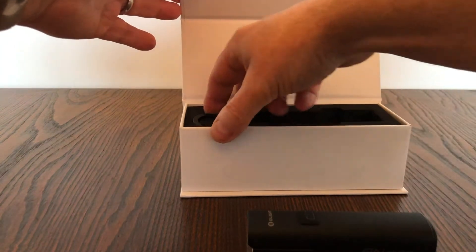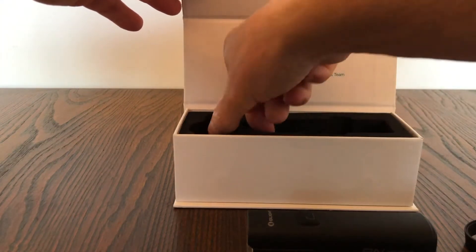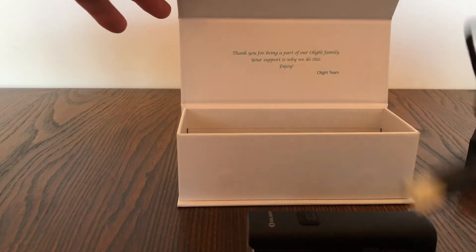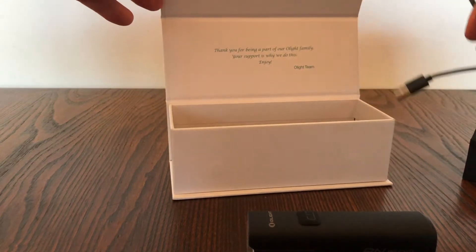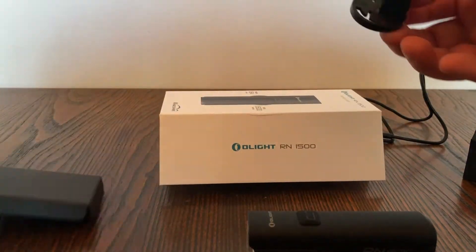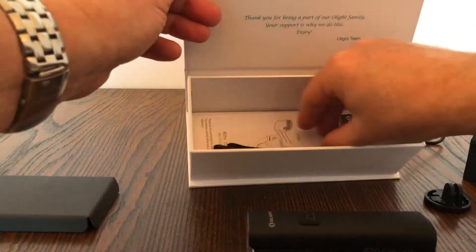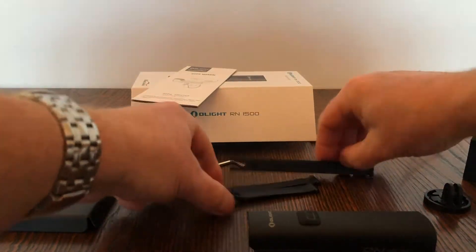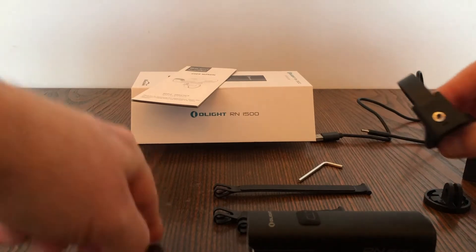As well as the light, you get the connector to the bicycle, and also in the packet you get a USB charger — just a bog-standard USB — and the connecting end that goes into the actual light. You also get another connector for the bicycle, instructions, some clips for assisting with clipping onto the bicycle, and an Allen key for the connector.